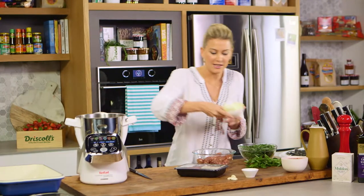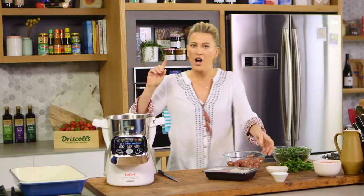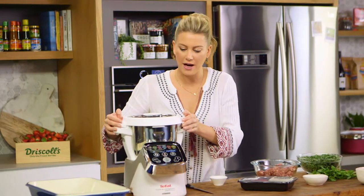Now we need to start by chopping our onions and garlic. I'm just going to use the Cuisine Companion to do it all for me. I'm also going to add a generous amount of chilli flakes, and I'll chop this quite finely.